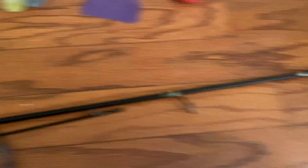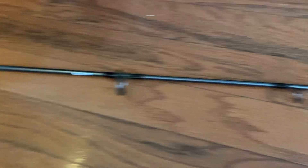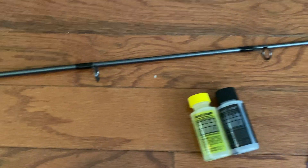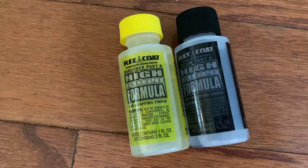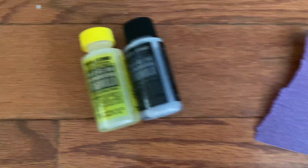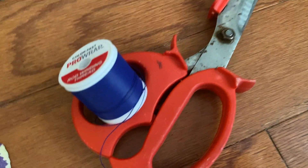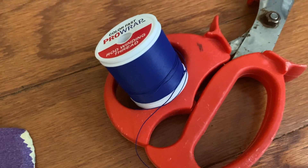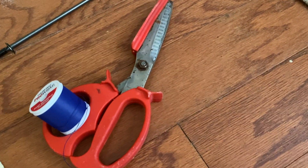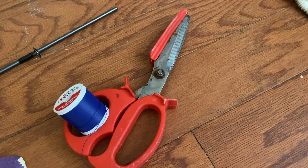Here's what you need: your broken pole, of course. Another pole that you don't care about that you can take a chunk out of — I've got this old ugly stick I've been tearing up to fix things. Some resin mix — you've got your formula and your hardener. Then you've got sandpaper, some fishing pole thread for rod winding, and something to cut the old pole with. These scissors work pretty good — you can get them online or on Amazon.